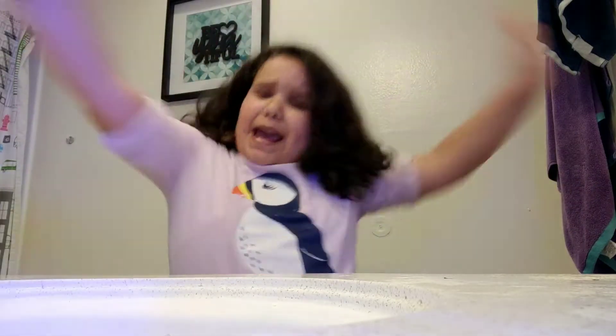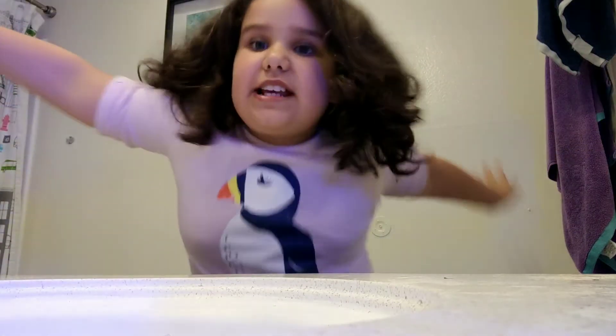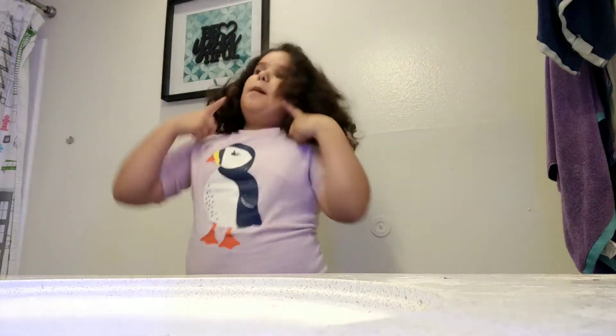Hey guys, I'm your host of The Huttons Family, and first thing you're going to need to help — it's going to be a video where you're going to have to professionally brush your teeth.